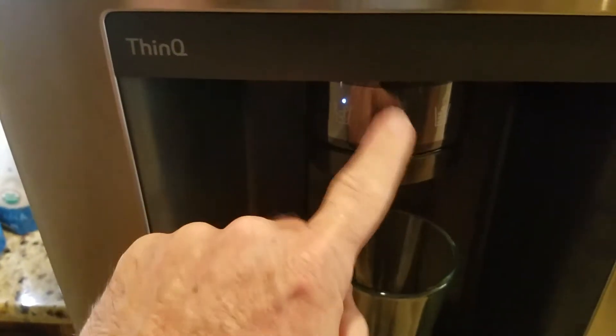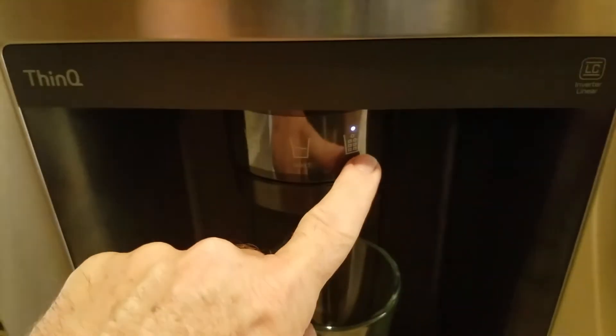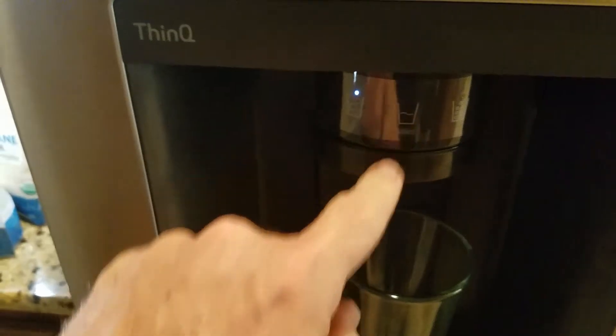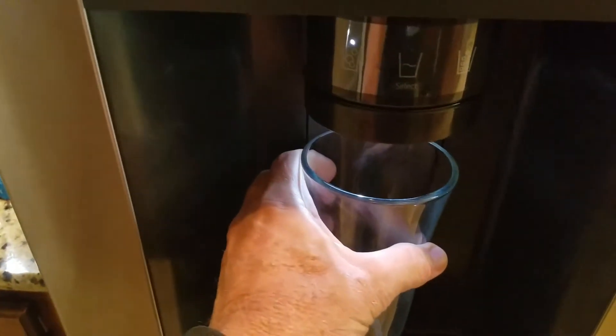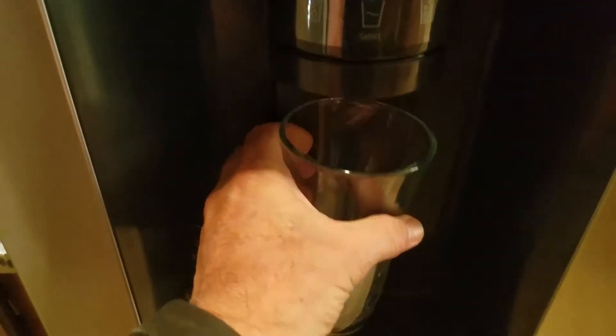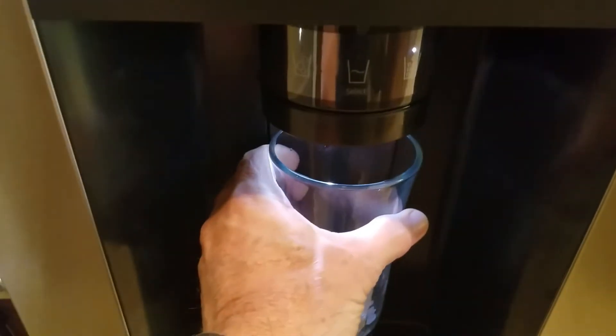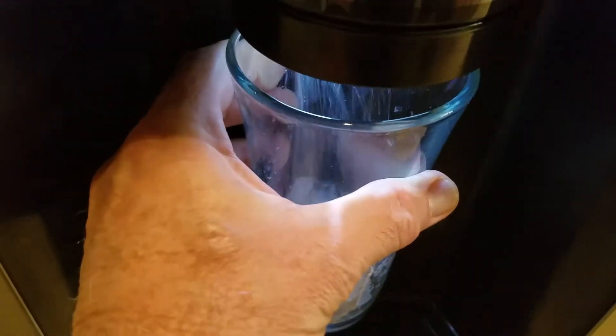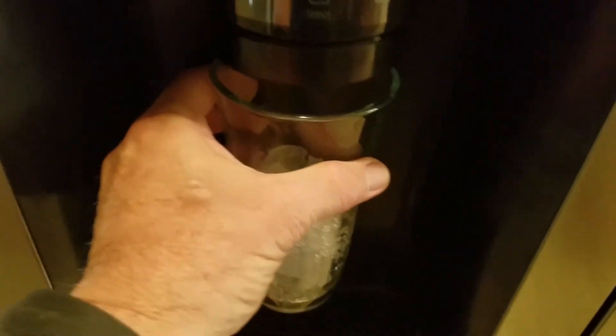Then you have an indoor dispenser system where you can program it. It's on crushed ice. Cubes — and they're about that size. Back to crushed ice. And then cold water.